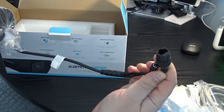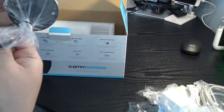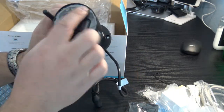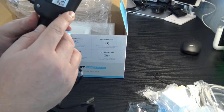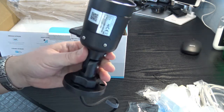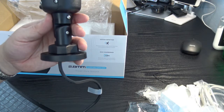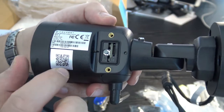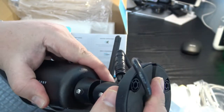The camera comes wrapped in cords and covered in a protective film. Under two screws on the casing, we find the SD card port and the reset button. I'll open it up to show you — there's the slot for the SD card and the reset button right there.